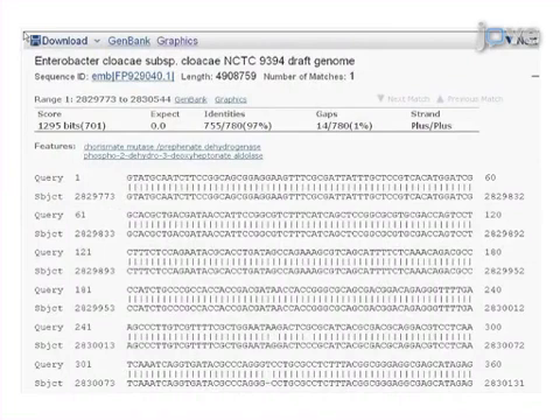Results are obtained that show the putative identity of the interrupted gene based on DNA sequencing and basic local alignment search tool analysis.